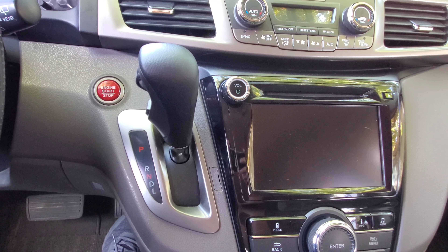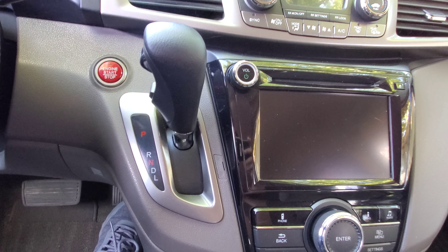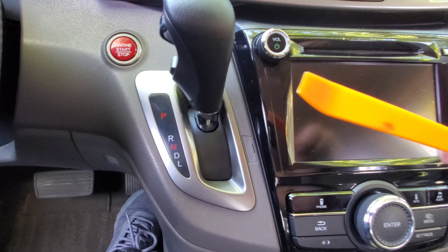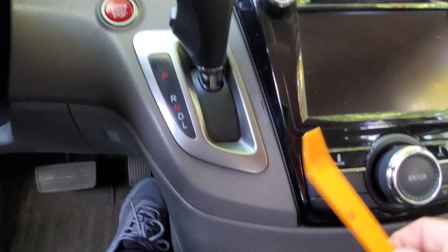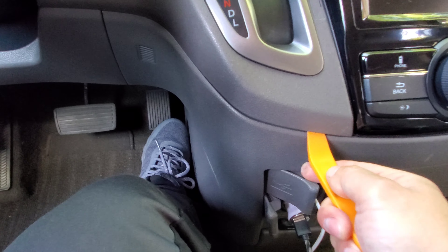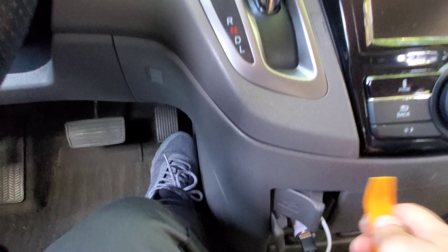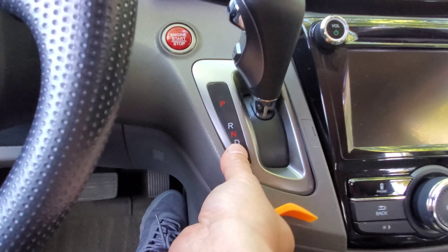All right, we have a 2016 Honda Odyssey and I'm going to show you how to change out the shifter light bulb. Basically you need a plastic pry tool like this and you're gonna pry the edges right here — and it should snap up, just like that.